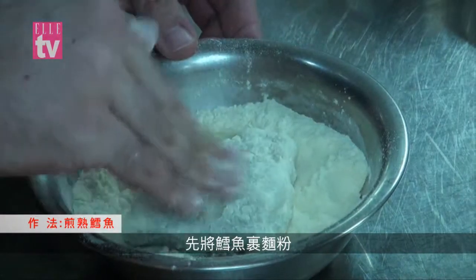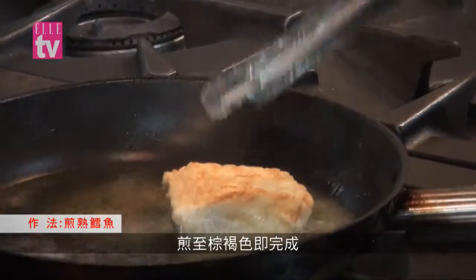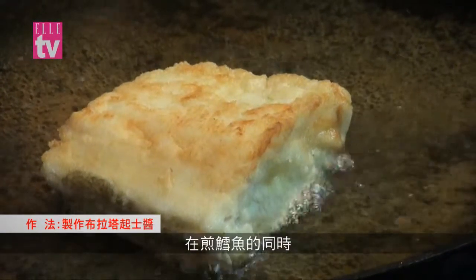We dip the fish in the flour. The fish needs to be fried on each side until it reaches a golden brown color. In the meanwhile, the fish is cooking.